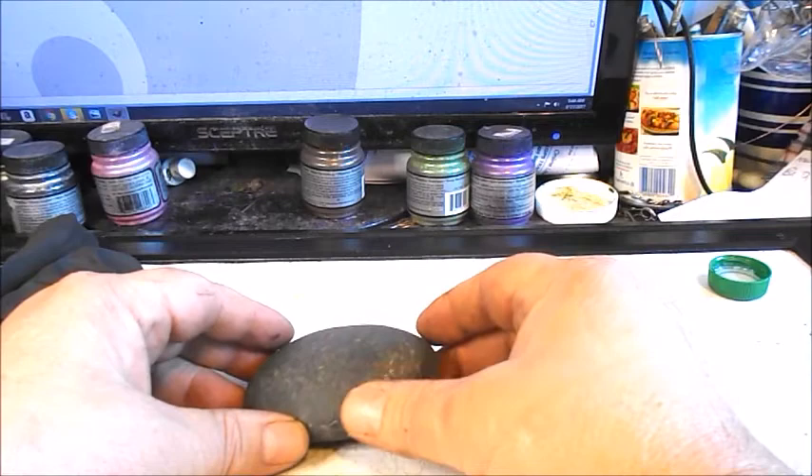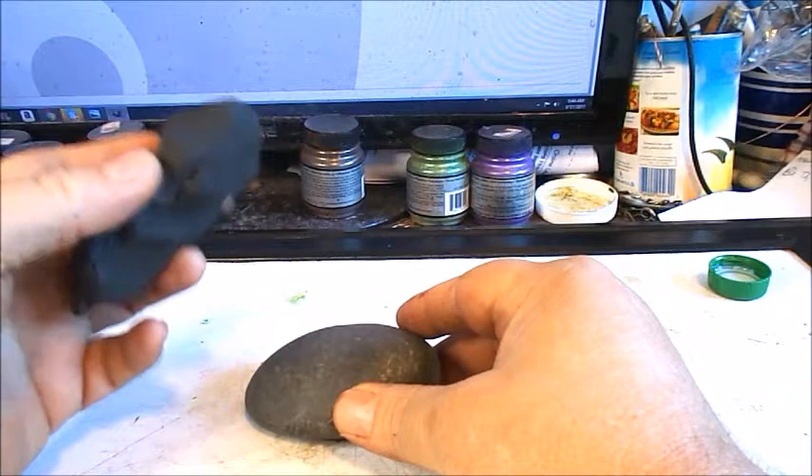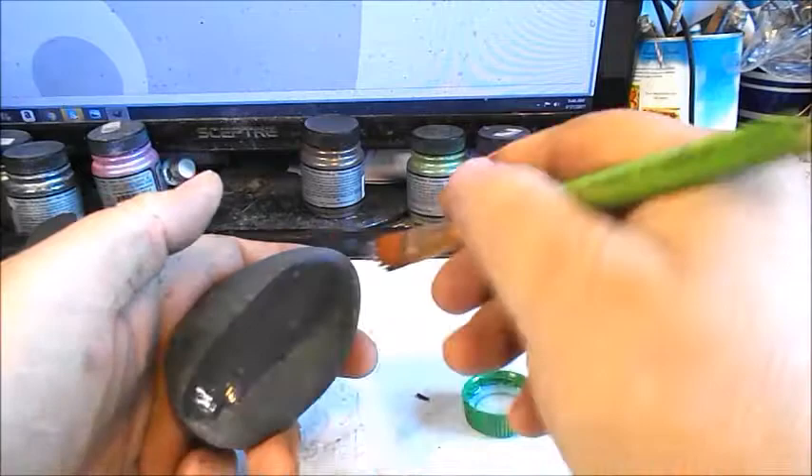We're also going to be working with polymer clay. This is Sculpey 3 brand, which I use most of the time, but you can use other brands. The key thing is to make sure whatever you use is going to stick to the rock or stone. We're going to use an acrylic product to take away the porousness or porosity of the rock.